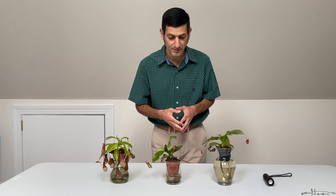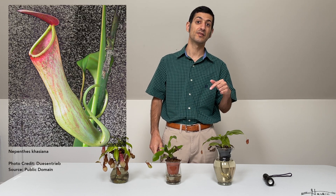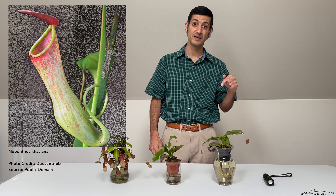The ventricosa comes from the Philippines, but the Nepenthes maxima comes from places like New Guinea, Sulawesi, and the Maluku Islands. That hybrid was also combined with a Nepenthes khasiana, which is from the Khasi Hills of India — and that's what produced the Nepenthes Saint Gaia.